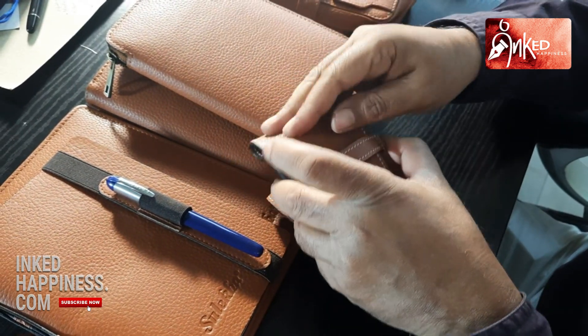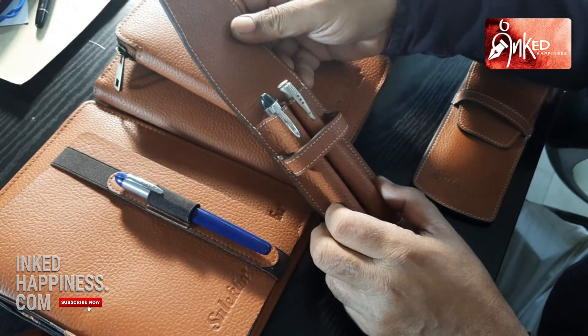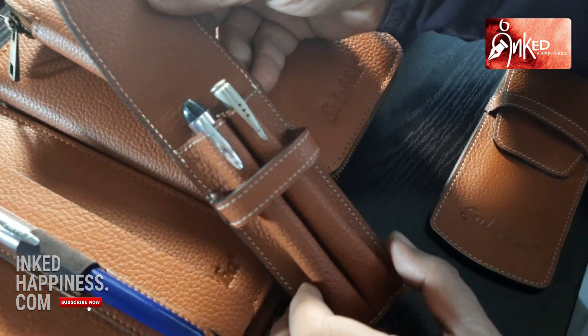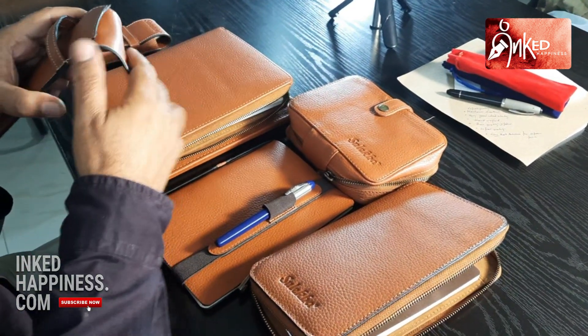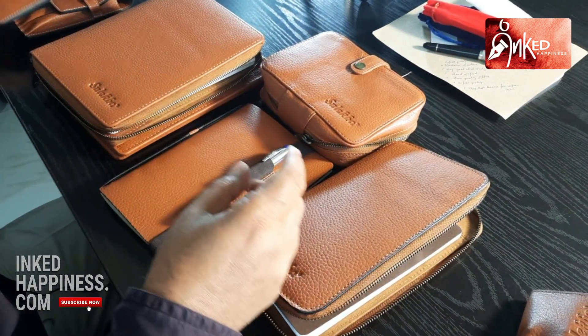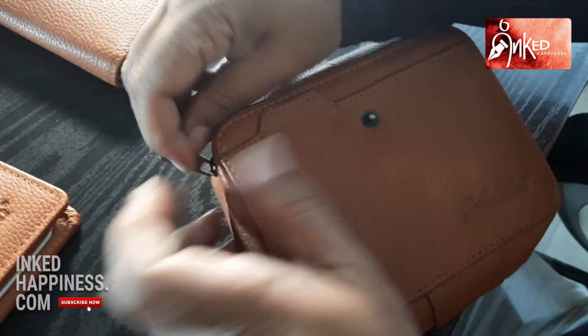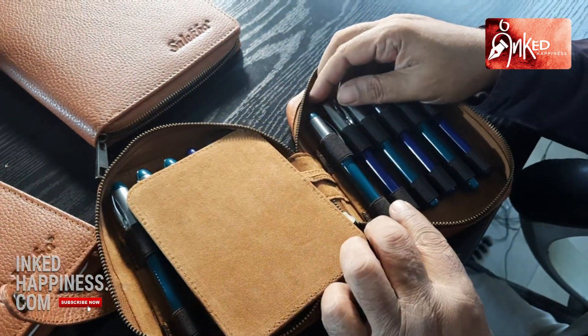This is a simple two-pen pouch — this is the most basic thing. Then we have another pouch where you can put pens and other things. These are the two products.